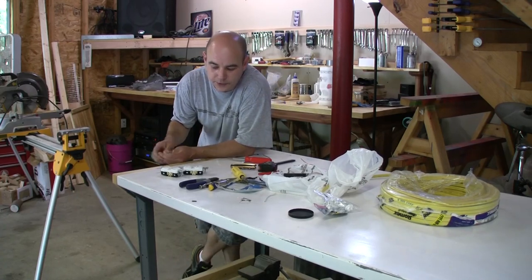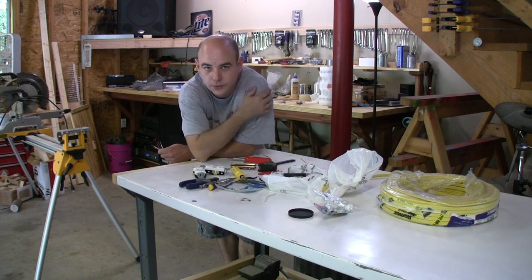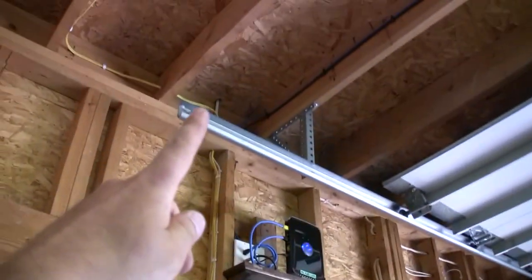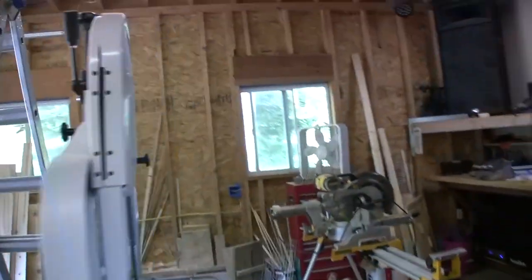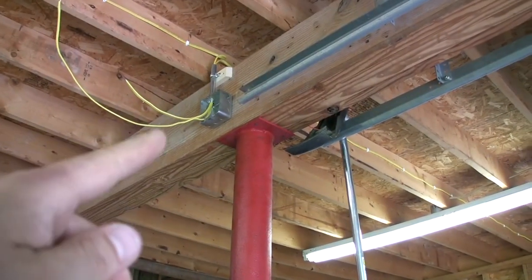Basically what I'm doing here is adding outlets to my shop to run the power tools and stuff, so that I can flip them off on a main breaker. We're going from this yellow wire and I ran it up and over past the lights over to the other side of that main beam. I'm going to drop an outlet in there for the bandsaw and whatever else I want.